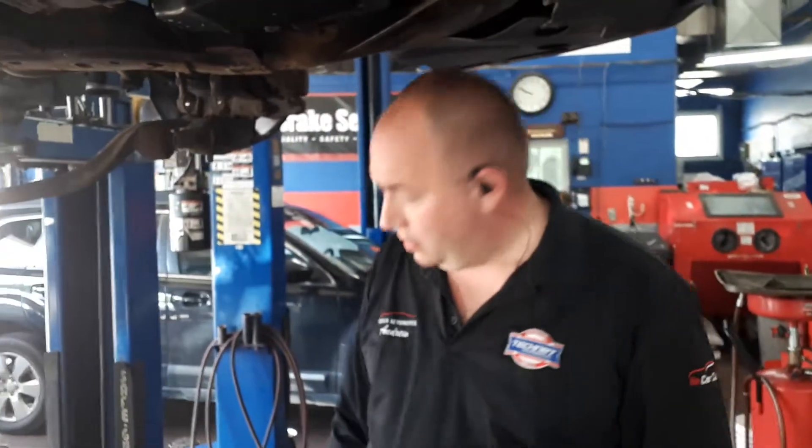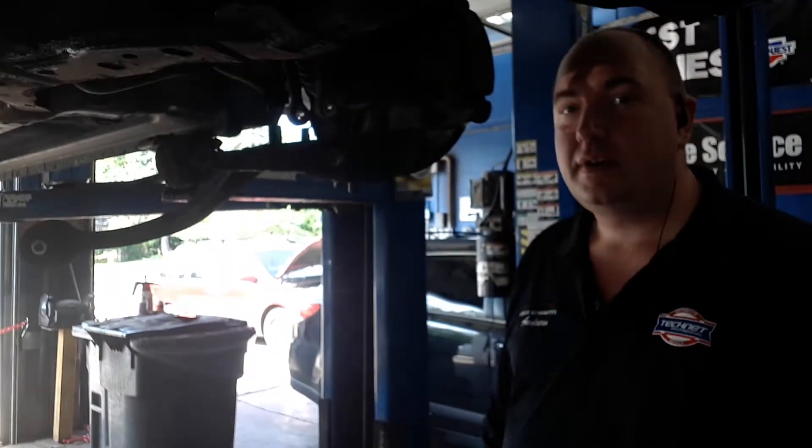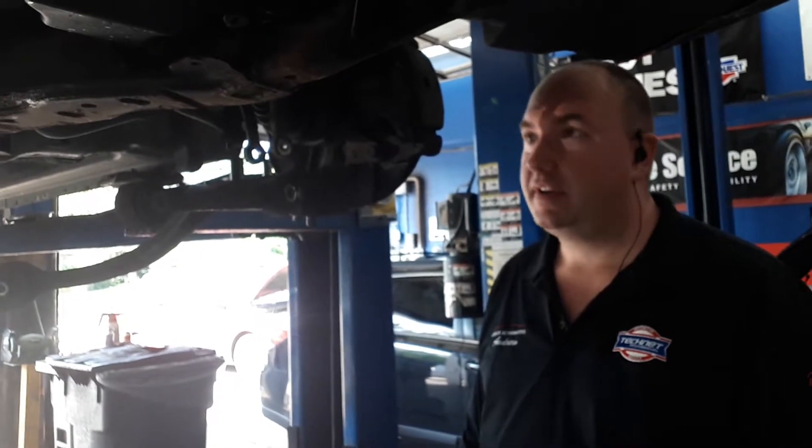And the parts that we're installing, Drew? Quality Moog parts from our suppliers at CarQuest. And Moog comes with a lifetime warranty. And of course we've got our three-year, 60,000-kilometer parts and labor warranty. Should, in the unlikely event that one of these components fail within the three-year 60,000K, we will replace it free of charge. That's the best aftermarket warranty in the business.